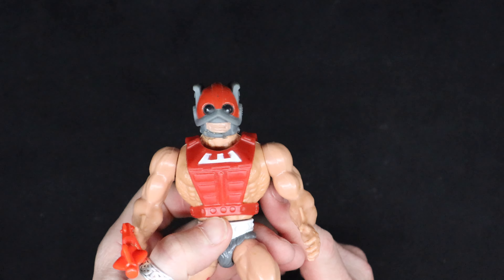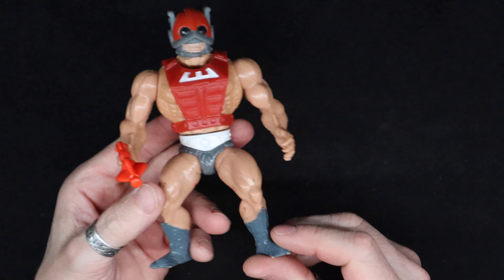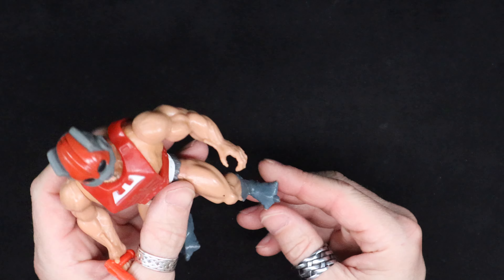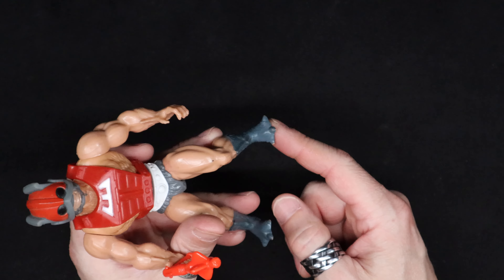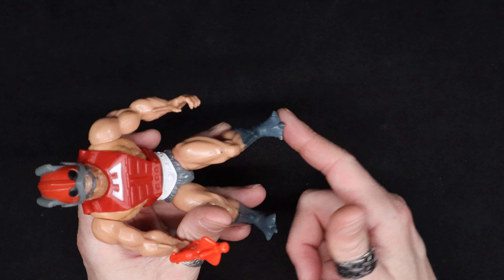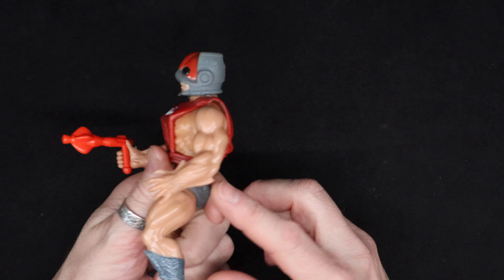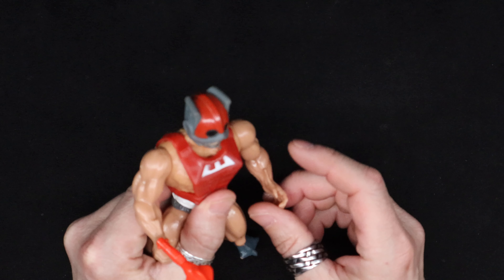The mask and his armor is pretty cool. One of the things noted that makes people think he's a bad guy is that he has claw feet rather than regular feet. He's got some arm details there.